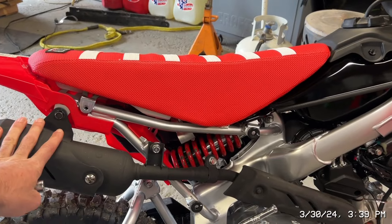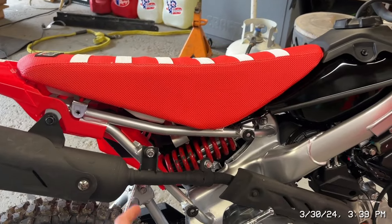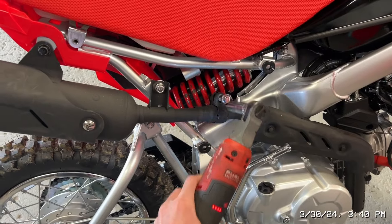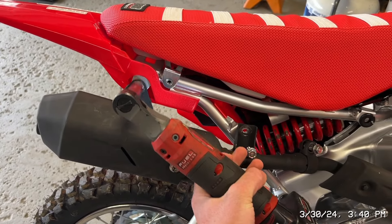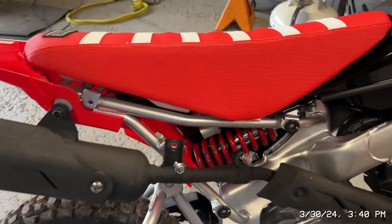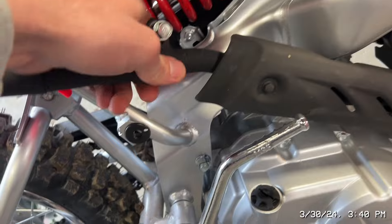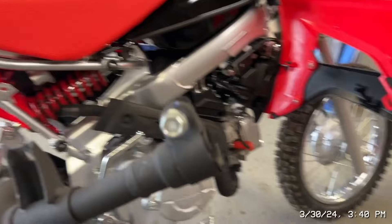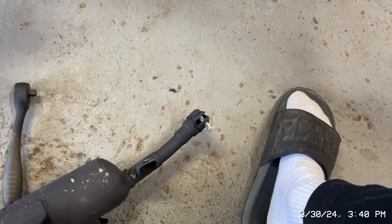For my exhaust, since it's just the little shorty, it's just going to be these three 12 millimeter bolts. I'm going to go ahead and get all those out because they are pretty good on there. We'll set these up — that's the middle, that's the end — and then you don't really have to take this one all the way out, just go ahead and slide that off like that.